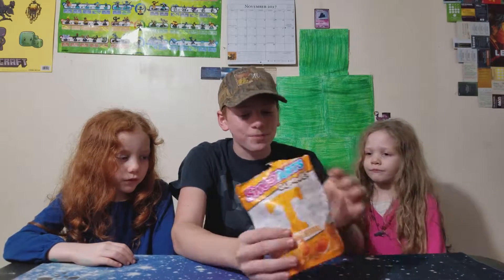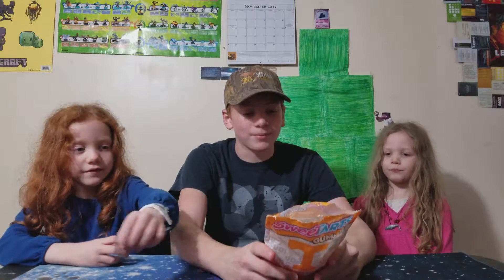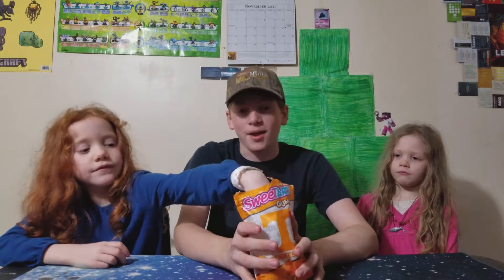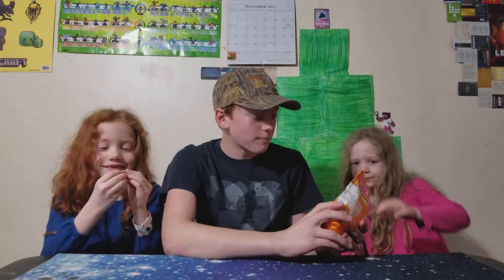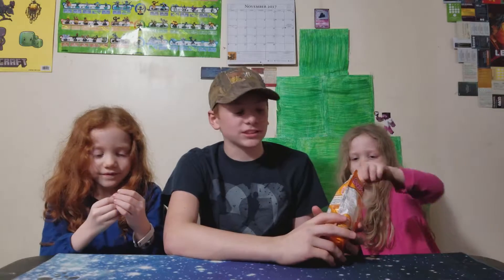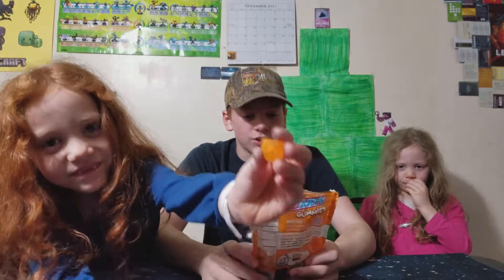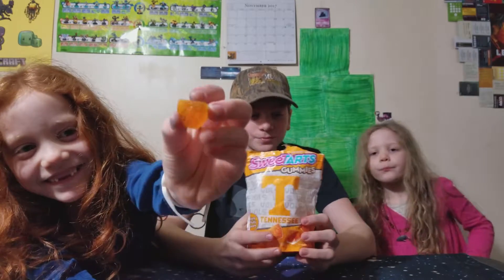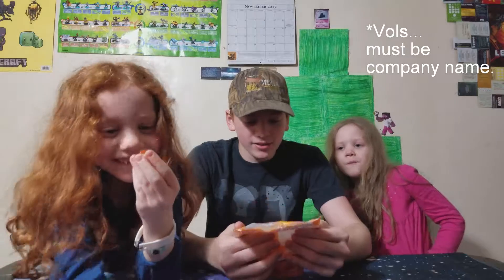I wish they made some gummies that are chewy and not hard at all — not even a little bit hard. The perfect gummy, they should call it. Look at this one — they've got volts inside of it, like volts of energy. I really like these.